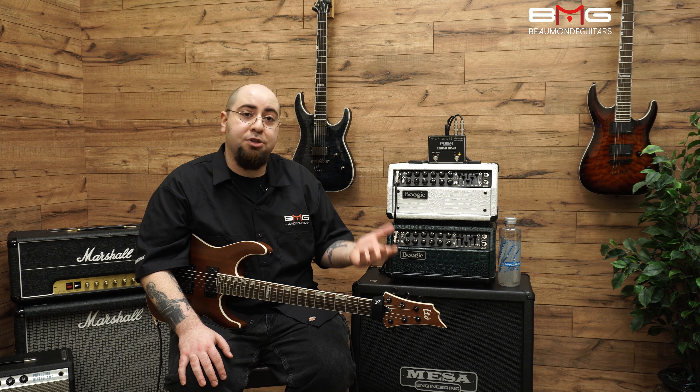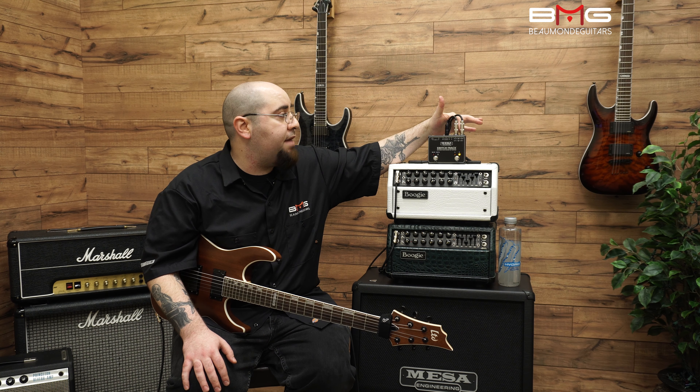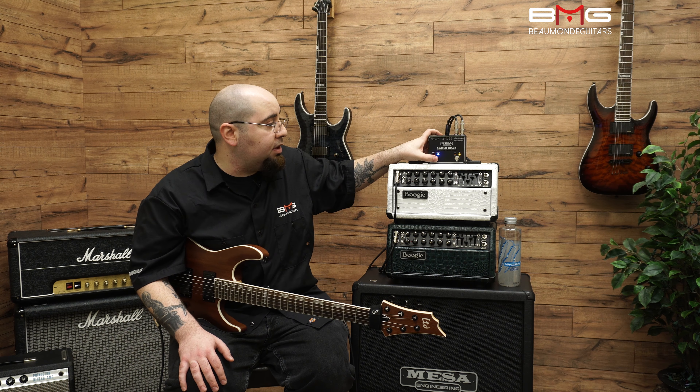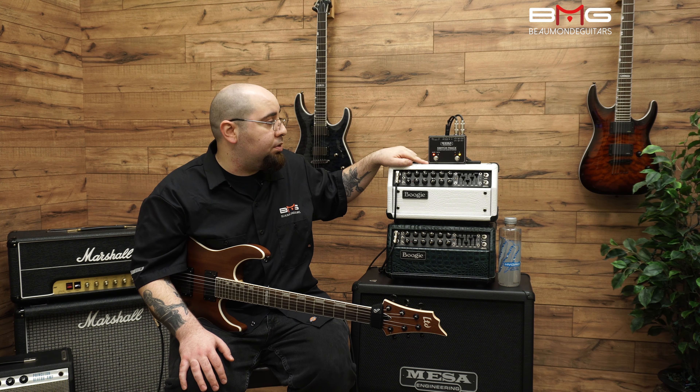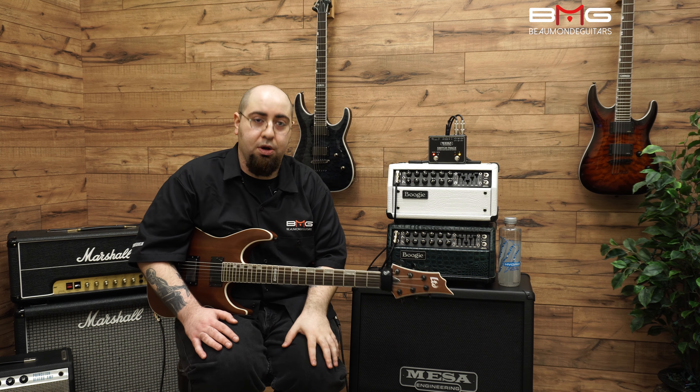Another cool thing — as I mentioned before, the tuner out right here, which I currently have nothing plugged into — when you hold both switches down like this, it goes to mute. And when it goes to mute, it sends your signal only to the tuner, which is awesome.